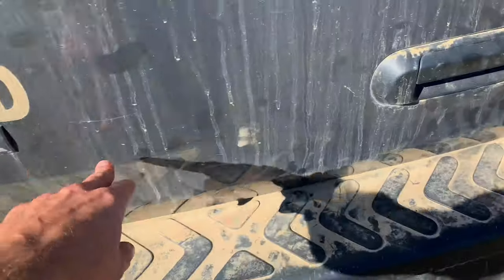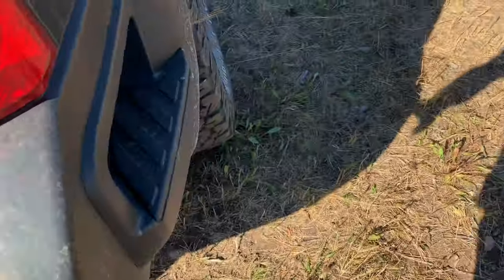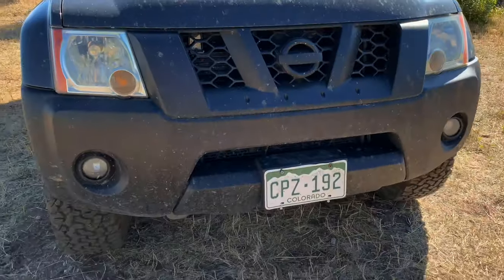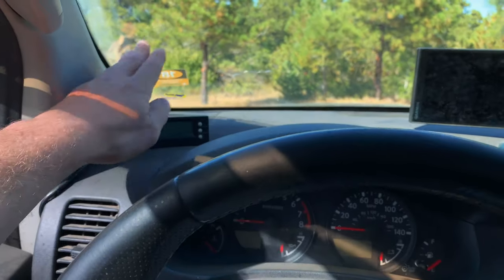Anything chrome I plasti-dipped, and everything plastic I did in the classic Rust-Oleum bed liner. That has all been working out fine. I probably have more done to my dash than anything else, starting with the scan gauge.